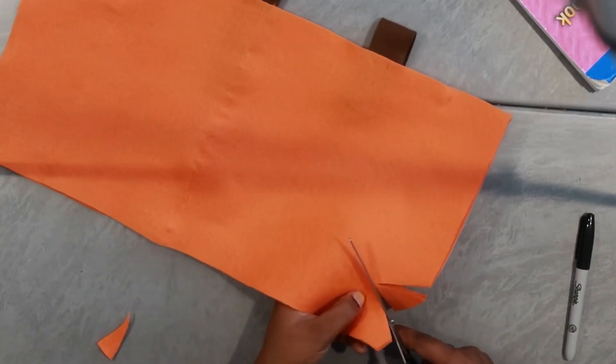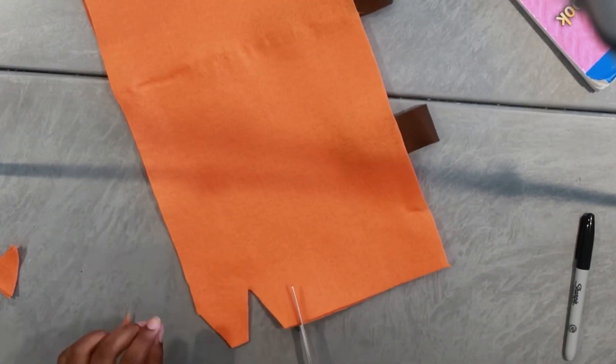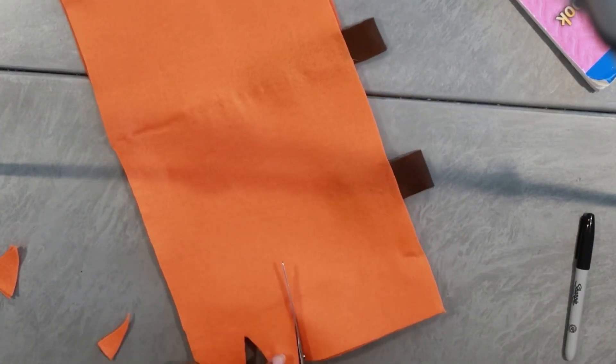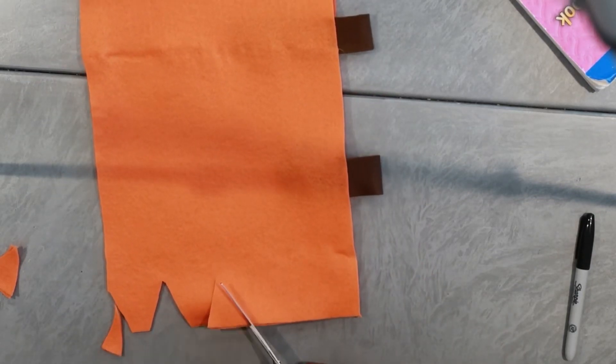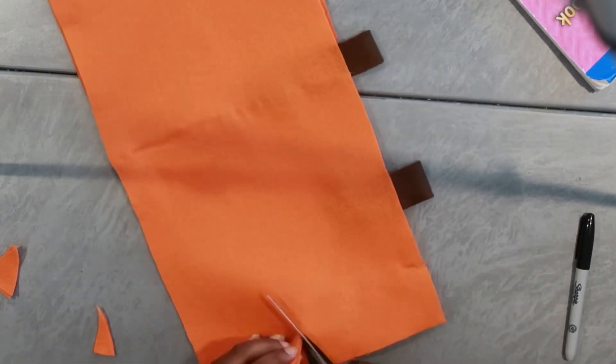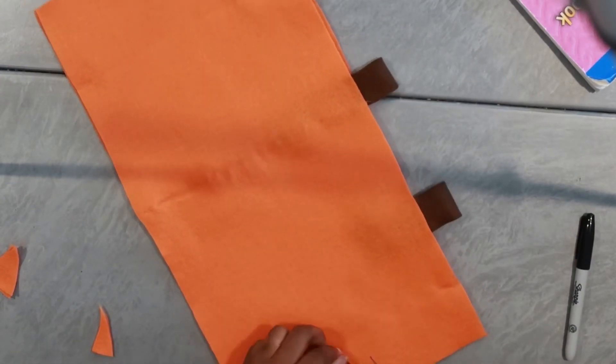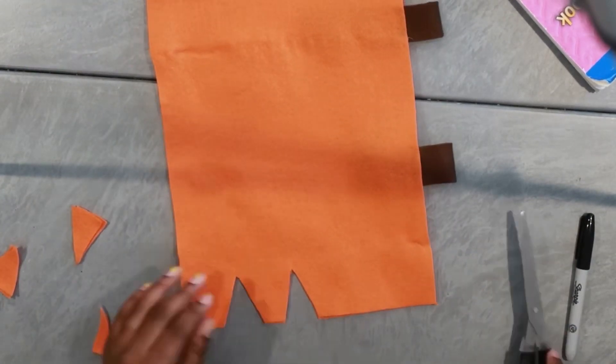Now this was the fun part for me. I'm cutting triangles out because I kind of want her to look like a Reese's pack. I was actually looking at the pack to guide me through it. I wanted to cut those triangles out so it could actually look like a Reese's pack, and I did the same thing for the other side.